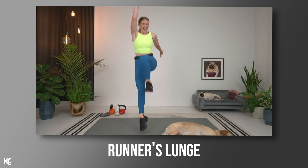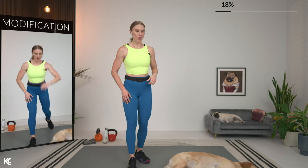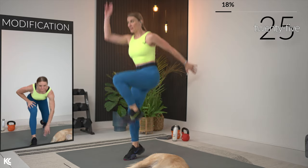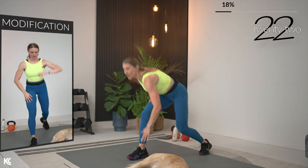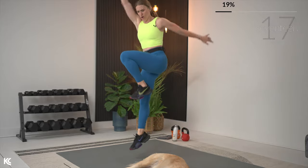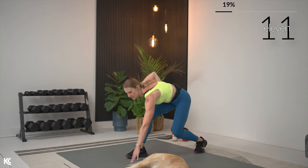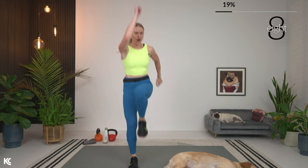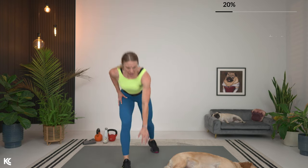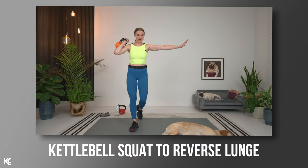Kettlebell out of the way — next we're going into a runner's lunge with power up. Whatever leg was forward for your lunge, keep that leg forward for the runner's lunge. If you're taking the modification without the hop, drive that knee up for power. Opposite arm to opposite leg drives up. This one is about power — take it down, drive up.